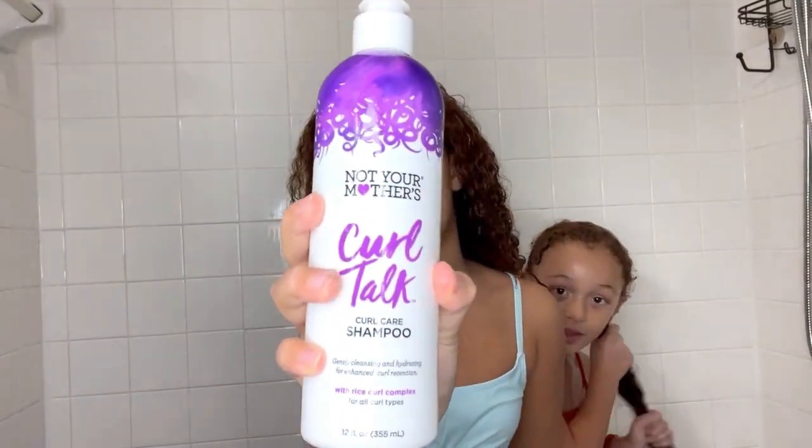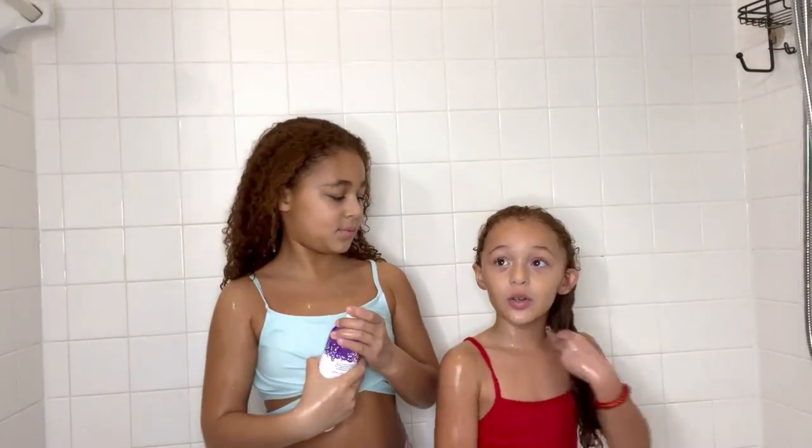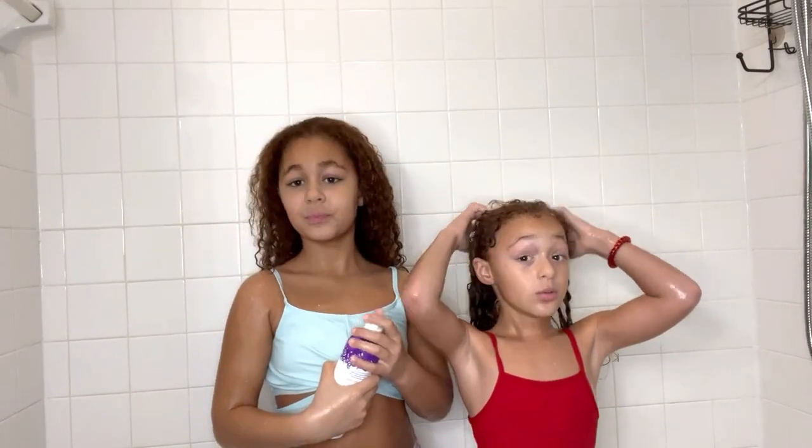Now we are going to use Not Your Mother's Curl Top Curl Care Shampoo. With shampoo, you go to the top, then you go to the scalp, then you go to the bottom.